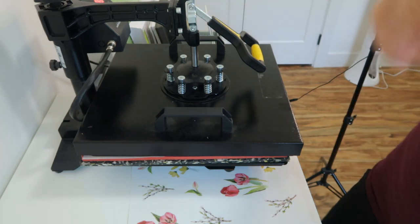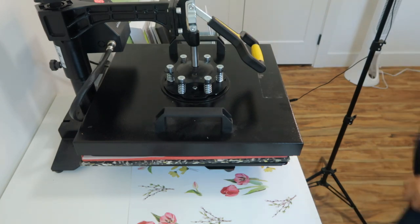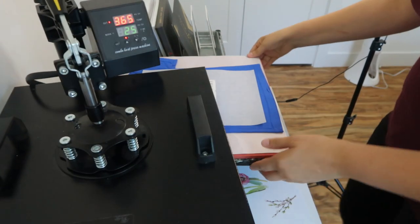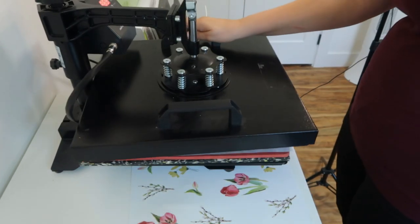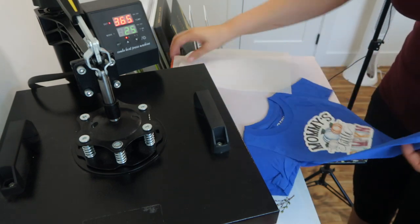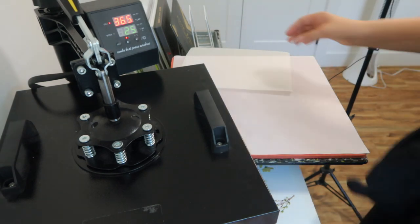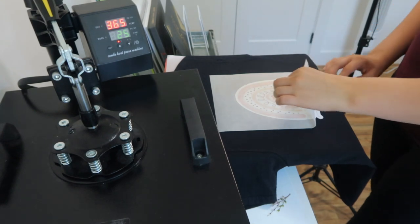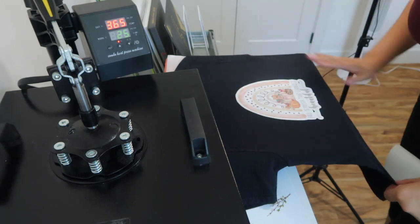I'm going to take my little protective sheet and place it over top to protect it — this is why we did not mirror the dark fabric transfer paper, because it goes on design-side up, whereas the light one we did have to mirror since it's applied differently. I'll close the press and start the timer. In the meantime I'm going to prepare my next one. Wow, that one pressed really nicely on the dark fabric — that looks amazing, I love it!